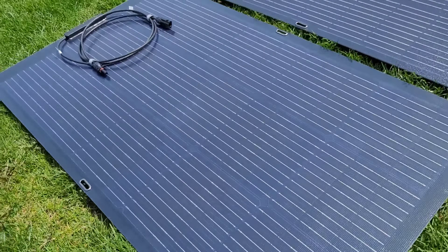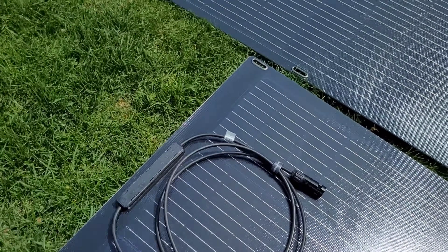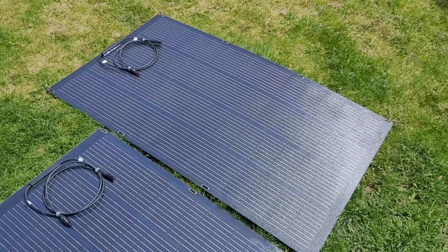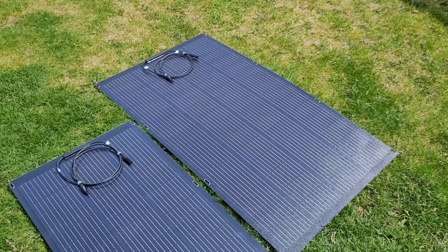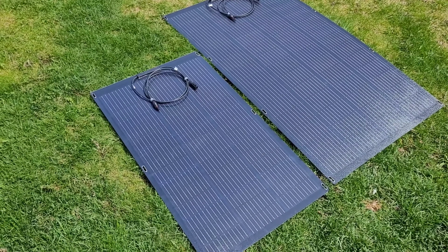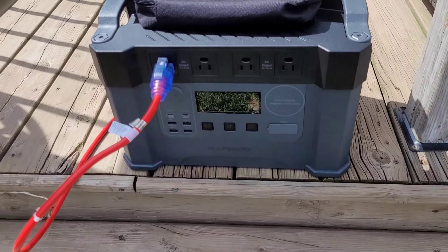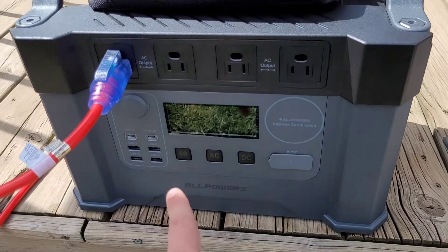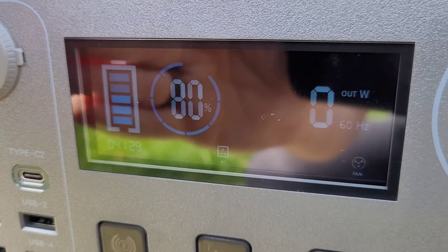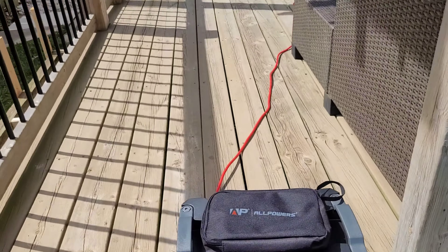It's super light and really flexible. You can't roll this one up like some other brands, but it's pretty flexible. It has MC4 connectors with a little bus connector. The 200 watt panel is around 55 by 30 inches and operates at 38 volts open circuit. I've got the AllPowers S2000 sitting here with the state of charge at 80%, so we'll put a little juice into it.